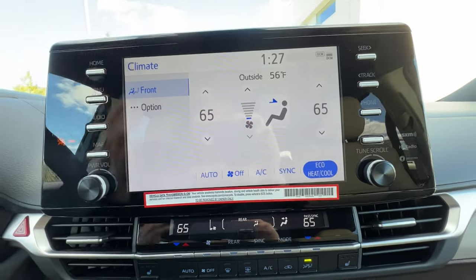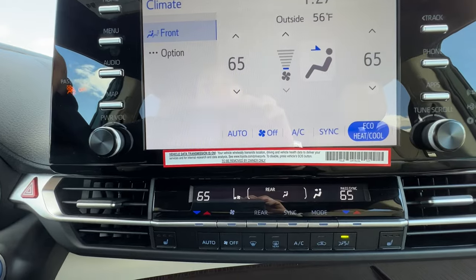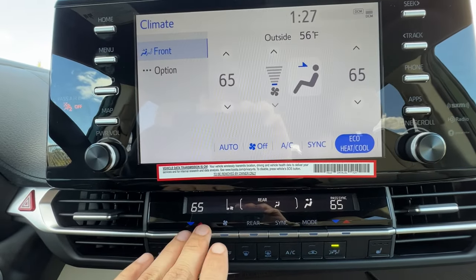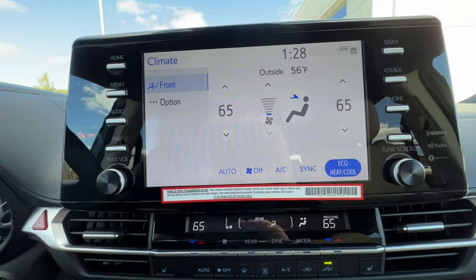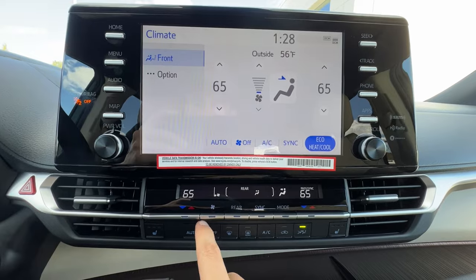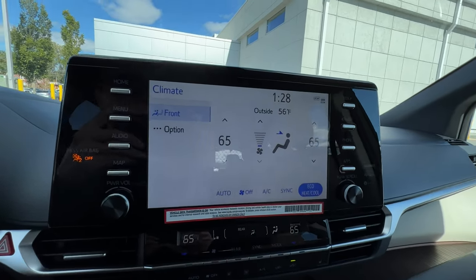Back to climate — while I prefer the tactile manual climate control, you can make it digital on the screen as well. It's nice because for people who have a hard time with the physical controls, the six-inch display with bigger font might work out better, which is great to see Toyota accommodate people of all walks of life and ages.